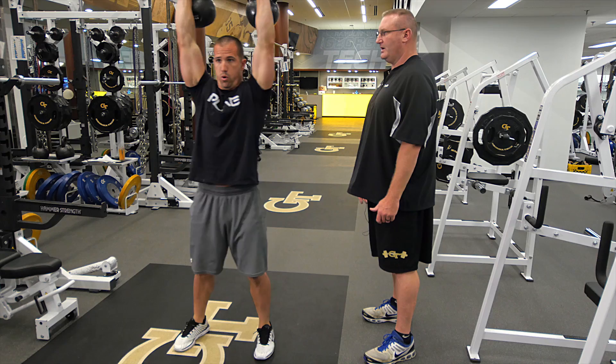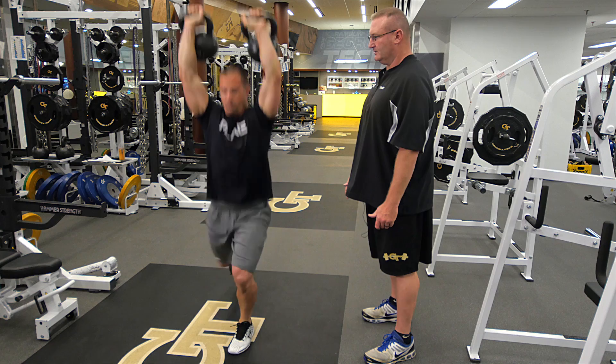Good, there you go. Good clean, front squat, to a press, reverse lunge, and reverse lunge. Set them back down. Good job.